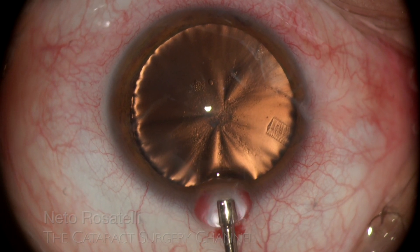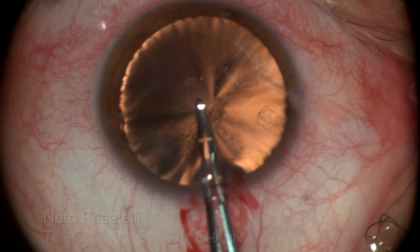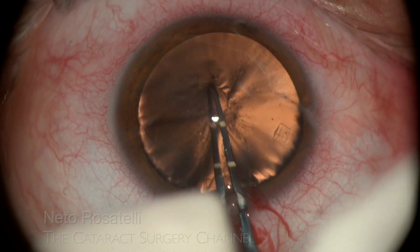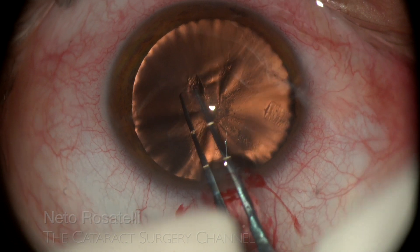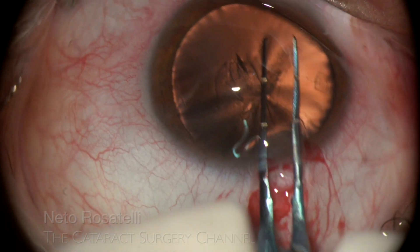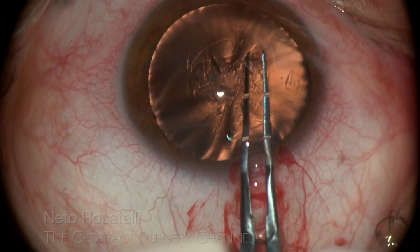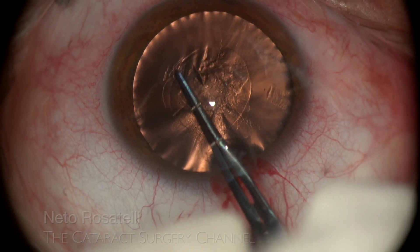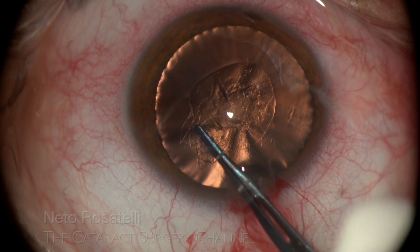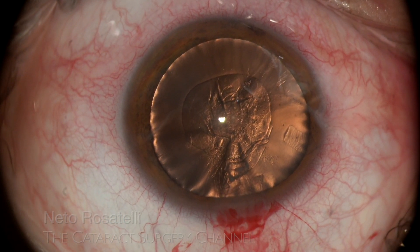0.5 lidocaine is injected, followed by dispersive OVD to fill the anterior chamber. The capsulorrhexis is made with an engraved Inamura forceps, with care not to compromise the zonules. The anterior capsule has a distinct rigid feeling due to fibrotic changes from the trauma, making it difficult to obtain a perfect round shape. This eye has a large anterior segment and despite looking small, the rexis is of adequate size. This is very important because if sulcus implantation is needed, IOL optic capture with the rexis margin ensures IOL centration.